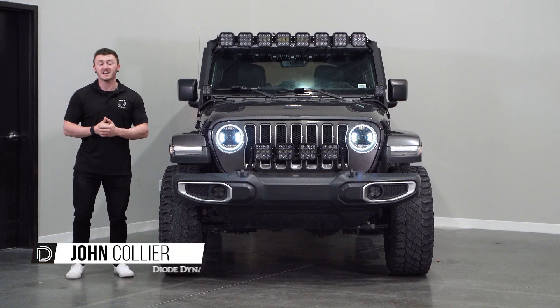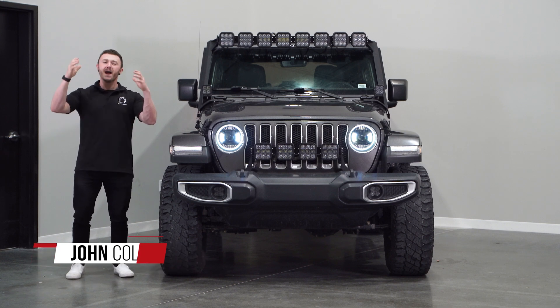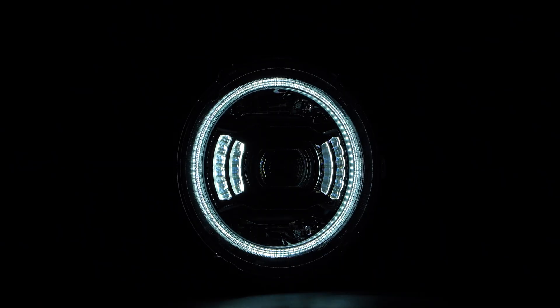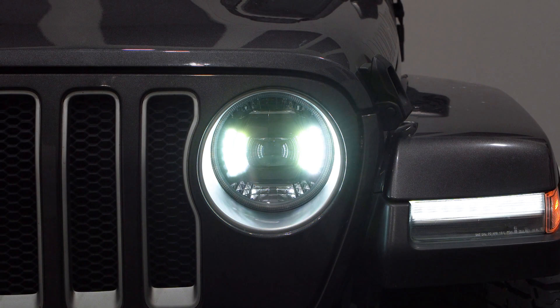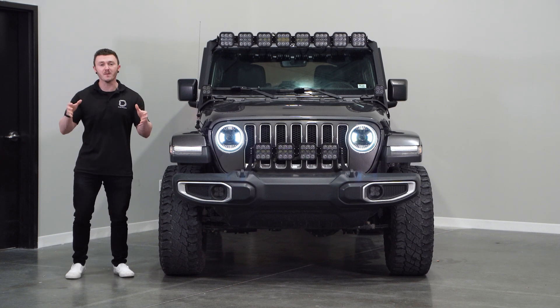Hi, John from Diode Dynamics. You've probably seen our new Elite Series LED headlights for the JL Wrangler and JT Gladiator. They're packed with a ton of cool features, including integrated off-road lighting, a welcome sequence, a dual color selectable daytime running light, and a show mode for when you're parked at a show or just wanting to be seen. Today, we'll be showing you how to program the daytime running light and activate the show mode on this 2018 JL Wrangler.